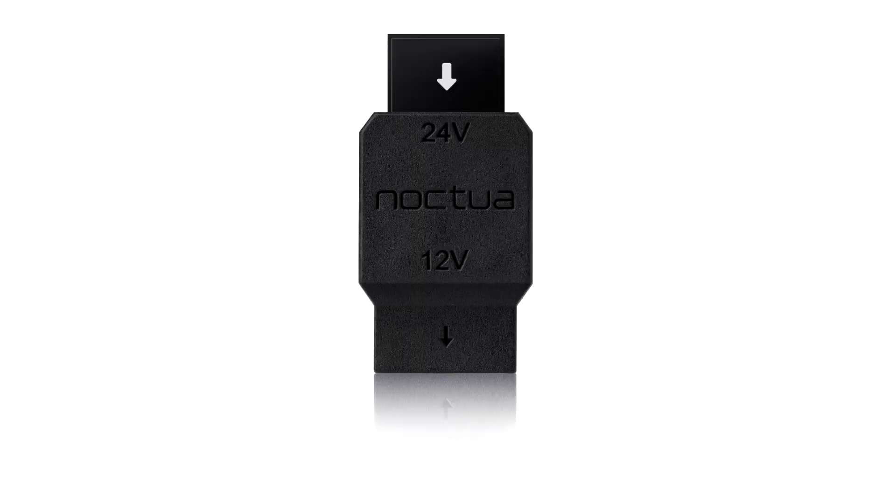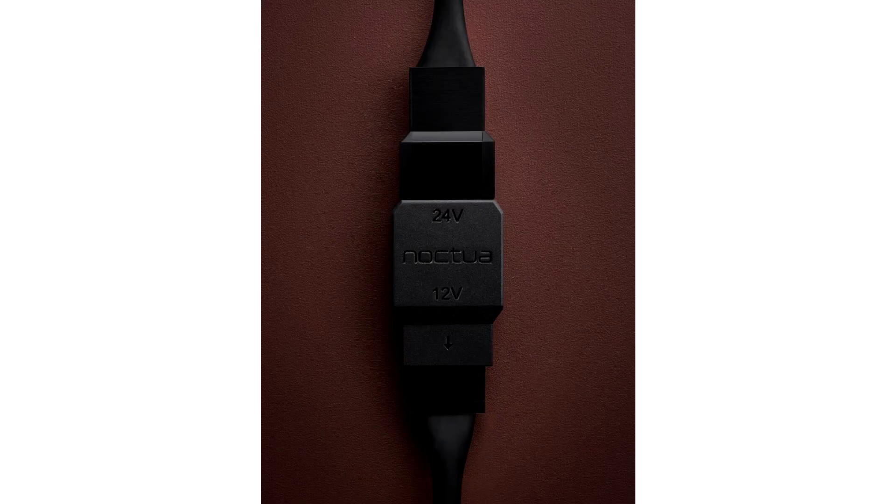With a maximum operating temperature of up to 60 degrees Celsius, integrated protection against short circuits, reverse polarity, overcurrent, and overheating, the Navi C1 is as bulletproof as a voltage converter can be.